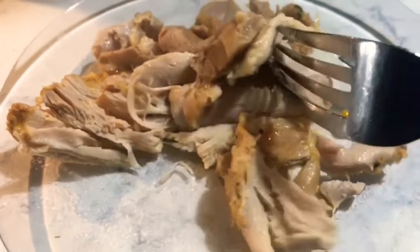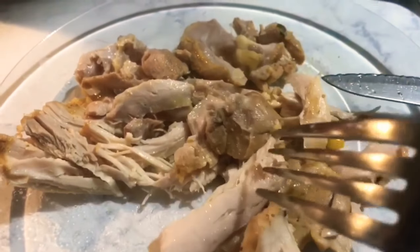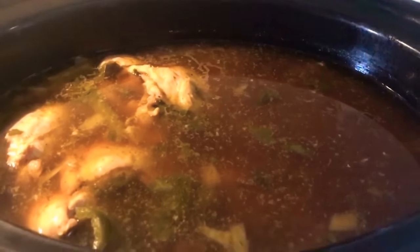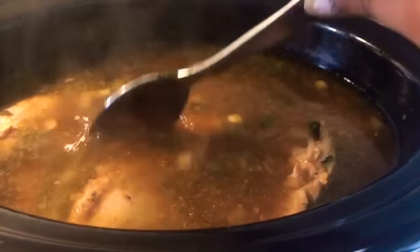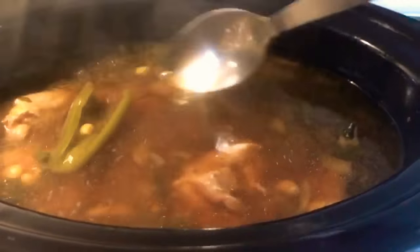This chicken smells so good, and it is completely cooked. It is done! I'm going to shred it all, put it back inside, and then make my tortilla chips — I'll show you guys how I do that. It smells so good; I wish you could smell this in real life. We've got that little jalapeño in there too.